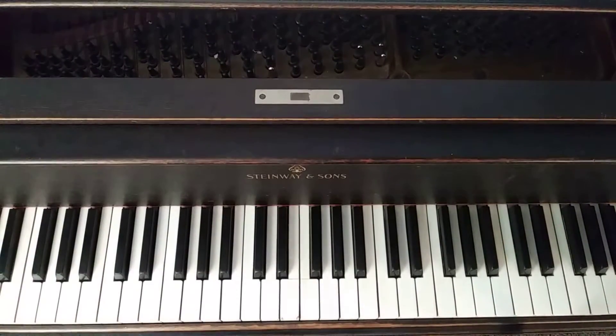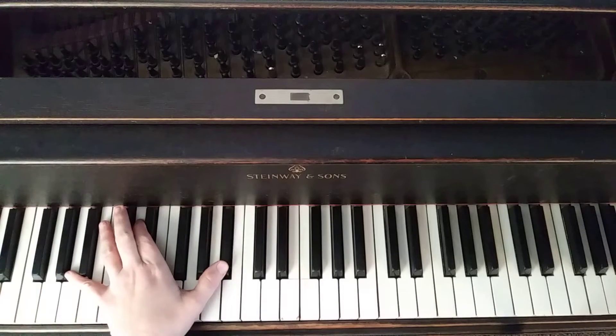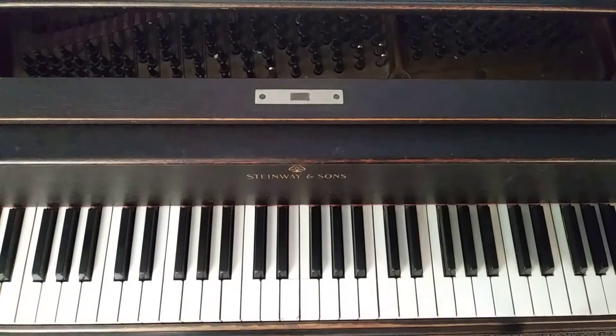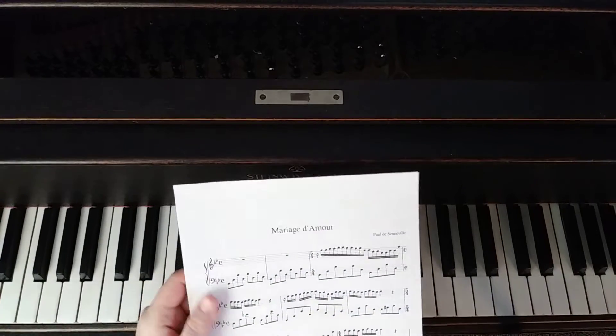This is part two of Marriage d'Amour. We're going to be working on the right hand for the first four lines. The right hand comes in on the third measure, so the left hand will play first, and then the right hand comes in. There is a sixteenth rest before the right hand comes in.